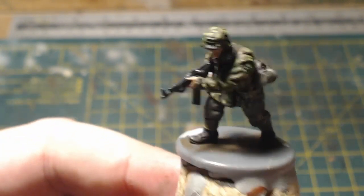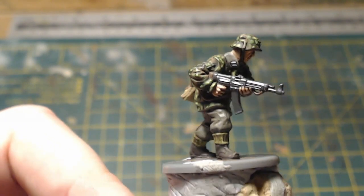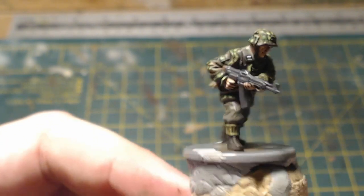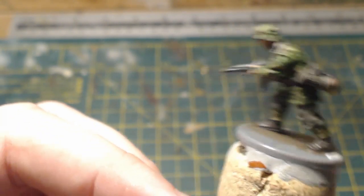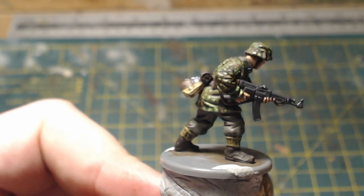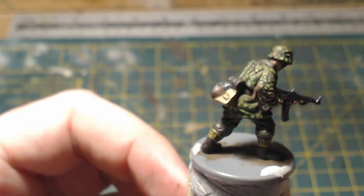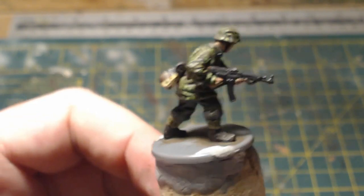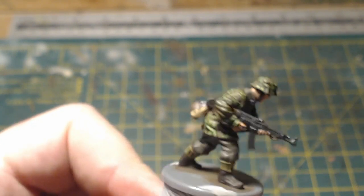I'm going to keep it short and sweet — so that is the completed figure, all painted, though not yet based. I'm really rather happy with how it's turned out. I hope you enjoyed this and the previous video. As always, if you've got any comments or questions just leave them down below and I'll certainly respond. Thanks for watching, do take care, may your dice roll well, and I'll catch you all in the next video — bye bye for now.